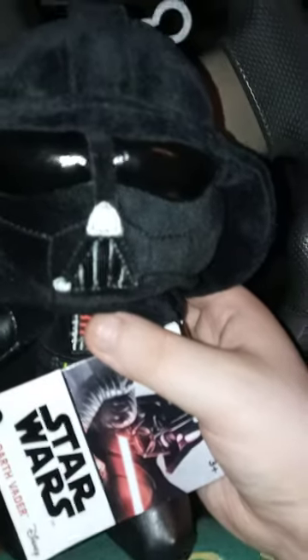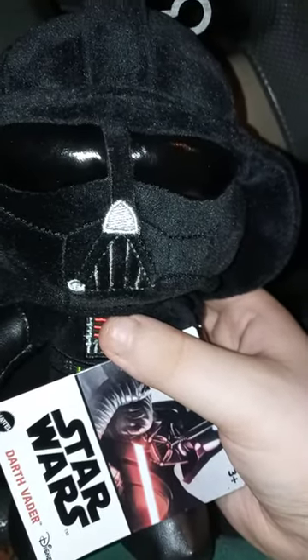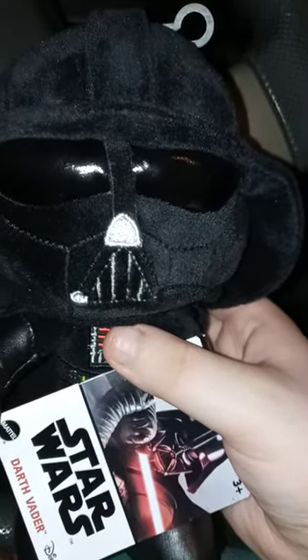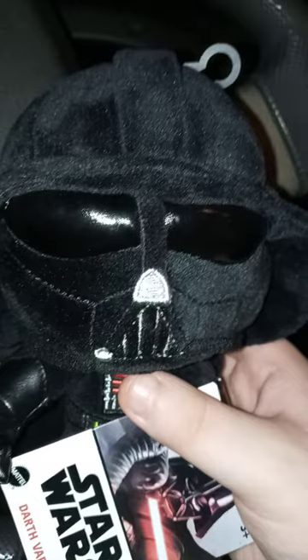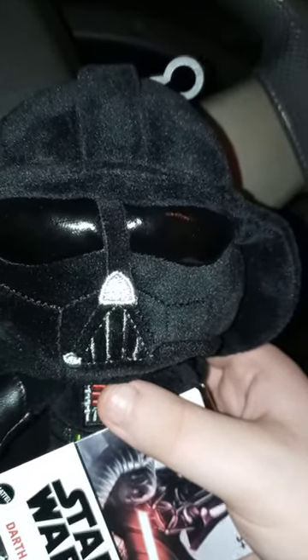In this review, I am reviewing the Mattel Star Wars Disney Darth Vader basic plushie. I did take a look at the Scarlet Witch one yesterday, and the Leonardo one from Mutant Mayhem last week.